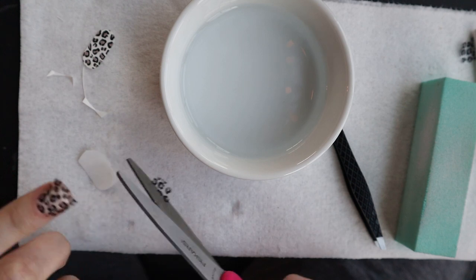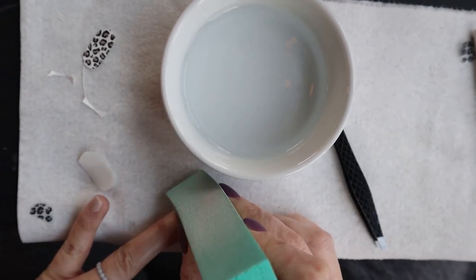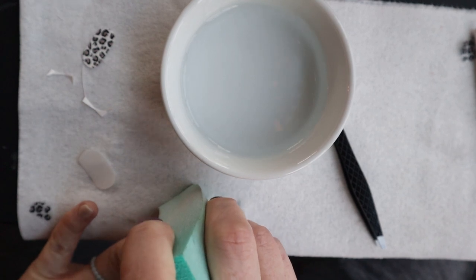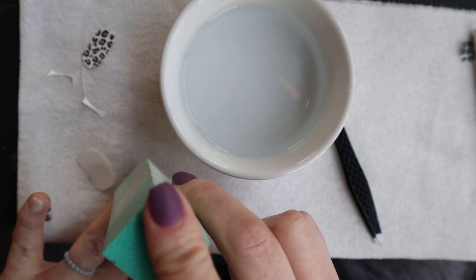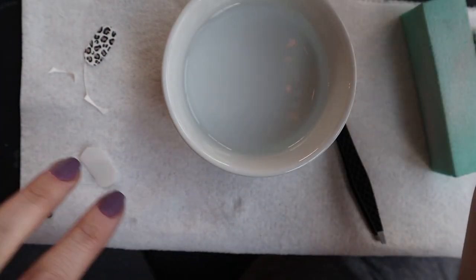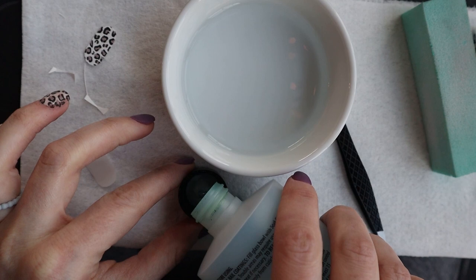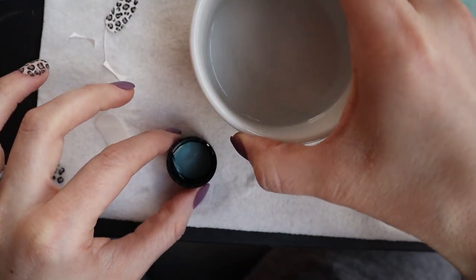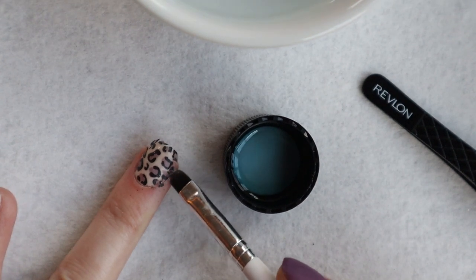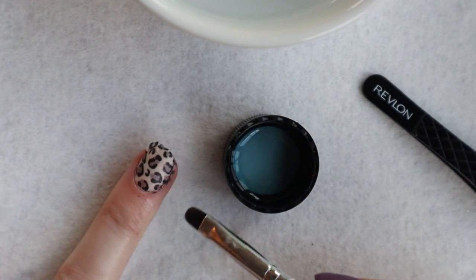The next thing I did was cut off the excess sticker or tattoo hanging off my nail. When I did my other hand without doing that, the nail started to rip because it was too heavy — so I highly recommend cutting off the excess before cleaning up the edges. To clean up the edges, take your brush dipped in acetone — I just used the cap of my acetone bottle — and go around the cuticle line, the sides of your nail, and the free edge. It dissolves the tattoo, which is really cool.